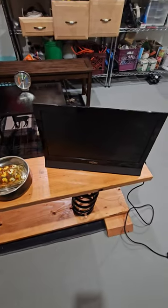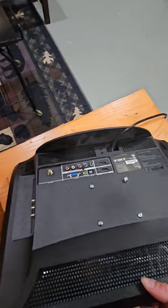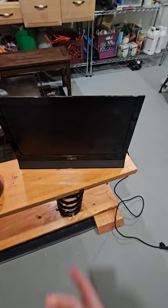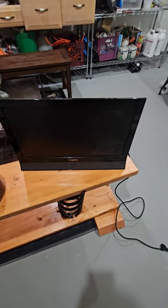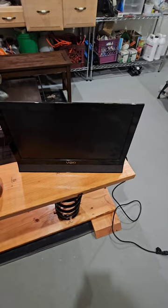Hey everyone, today's free side of the road find is this really small TV and we're gonna see if it works. A lot of times free side of the road TVs work but a speaker is usually blown or it's cracked. We're gonna plug it in and see, but considering it was with a bunch of tag sale stuff and they were trying to sell it, I'm assuming it works and they just didn't want to put it back in the house.